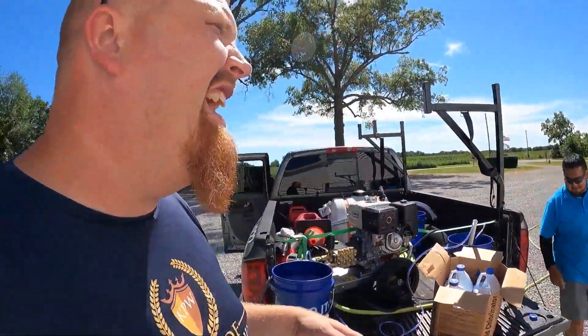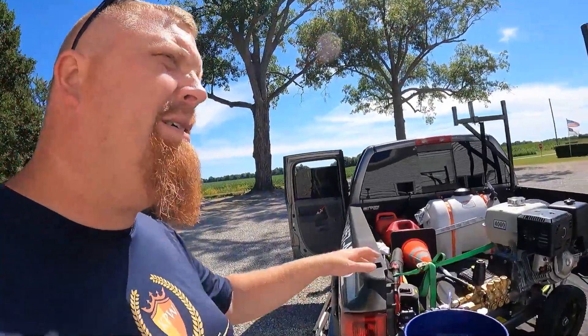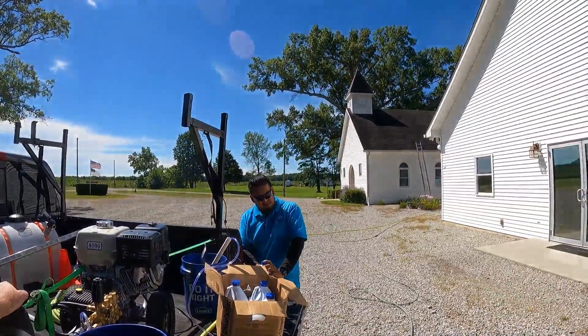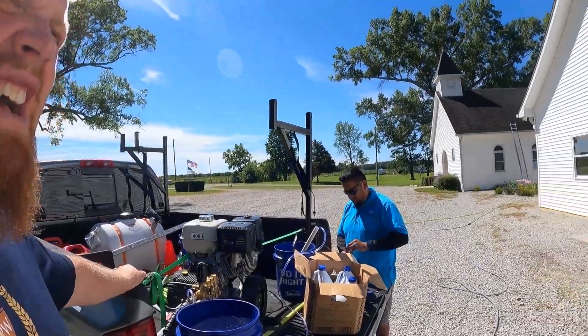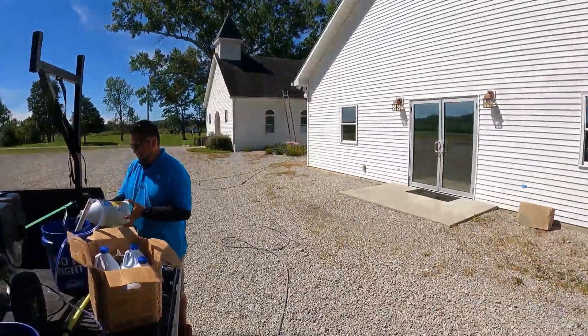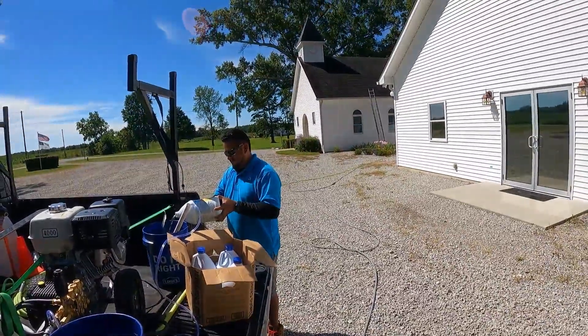I wanted to show you that we're going to clean this whole church. This is a big church — I'd say probably eight thousand square feet. Actually it's closer to five thousand square feet. He went really cheap on this one, that's all I can say about that. We're working on it and we're going to make him successful.